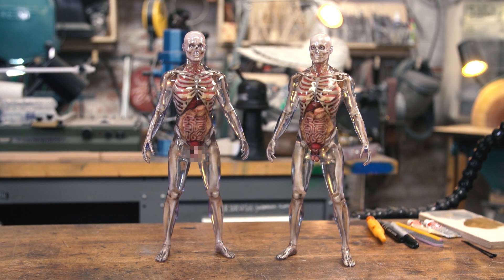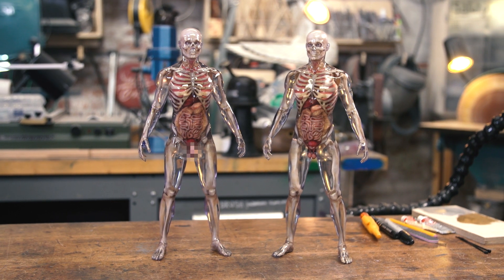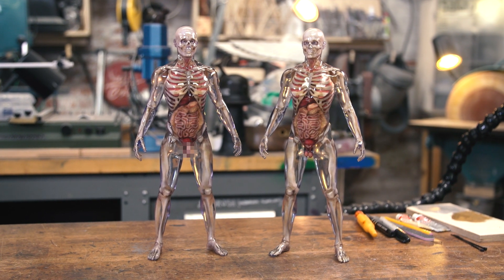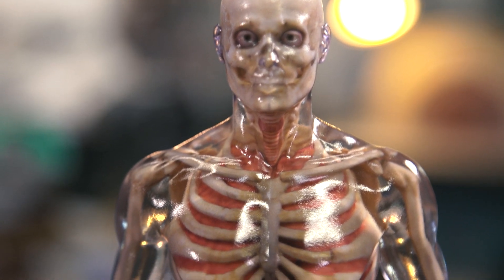I saw some tests that Richard Taylor and his team were doing at Weta Workshop with a similar or maybe the same exact kind of printer, and what's possible is becoming really remarkable in ways you could have never even conceived of before this technology. That makes these things not only beautiful but really exciting from a what's-possible standpoint. Just take a close look and glory over their beauty.